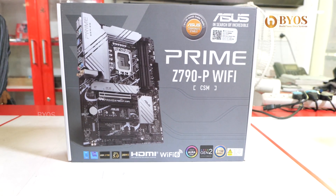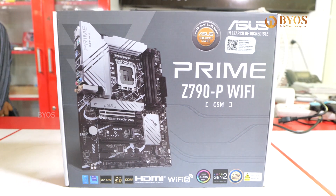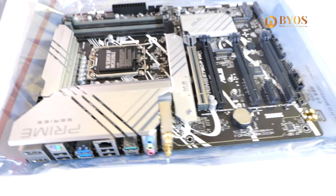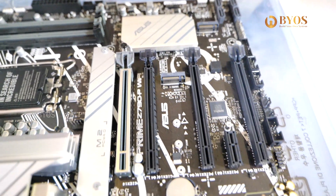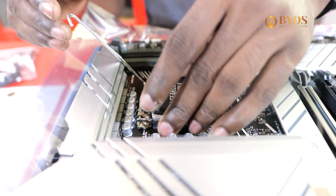Next is the motherboard: Asus Prime Z790 P-WiFi. This is a CSM series board with a heat sink and capacitors. The build quality is excellent. It is a DDR5 chipset motherboard with 4 RAM slot options. You can also use it as a futuristic board — you can expect performance and quality.